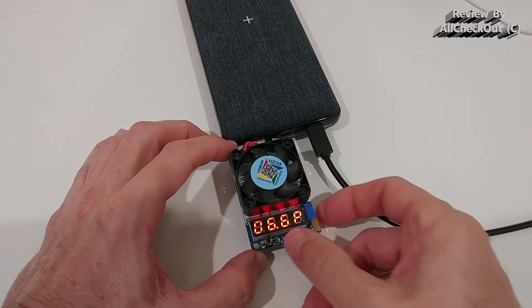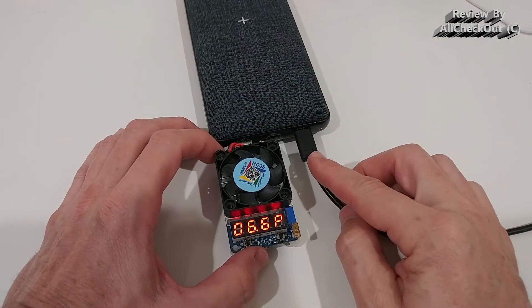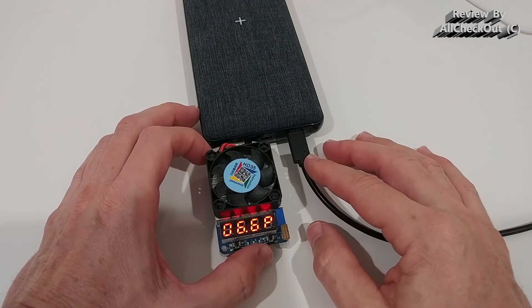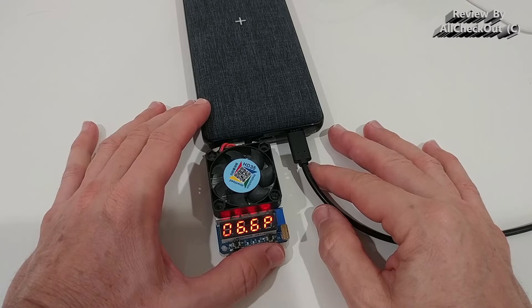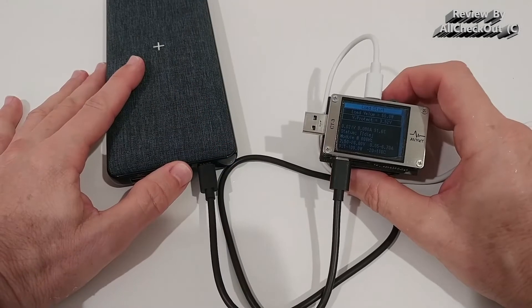Another very important test is pass-through charging — we can see that power is available on the output while simultaneously charging the power bank from the outside. This is something not many power banks support; only very powerful, advanced units can do it, and this one is definitely capable.